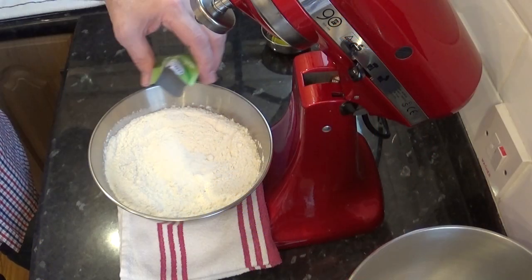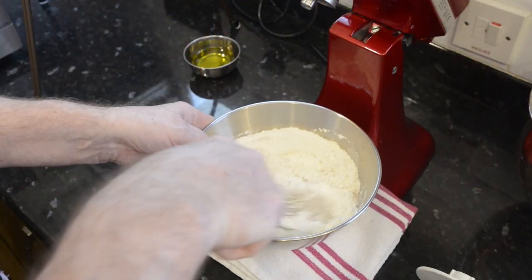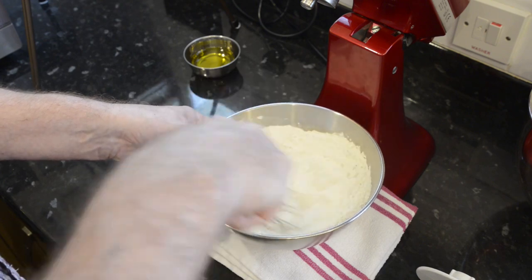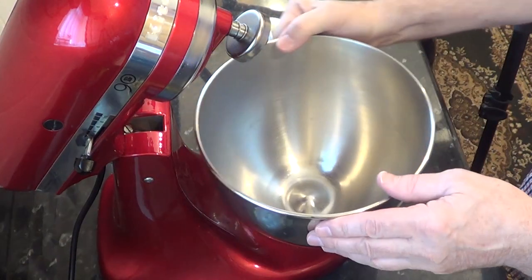To get started, mix the salt and the dried yeast in with the flour in a separate bowl. And to save time, I've already done a test on this batch of yeast and it's fine. Make sure your yeast is alive and well before starting the recipe.